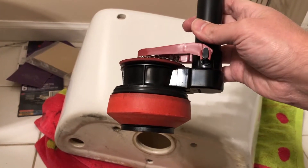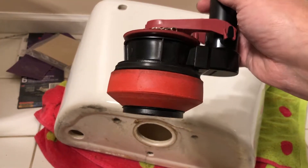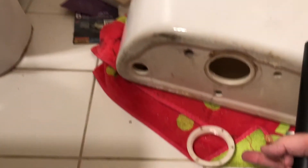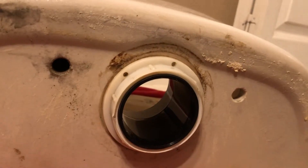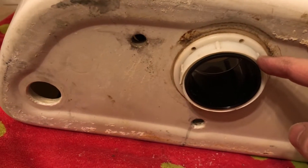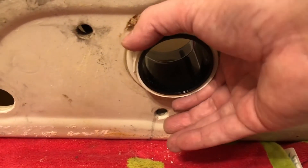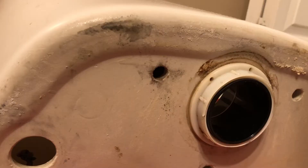The next thing we're going to do is replace the flush valve. This is what came in the kit — I'll have the link in the description. Go ahead and put this into the bowl from the top. Make sure you don't block any of the screws, then screw in the gasket to seal it off. Tighten it with the nut, and make sure none of the parts are blocking any of the holes — make sure it's smooth.